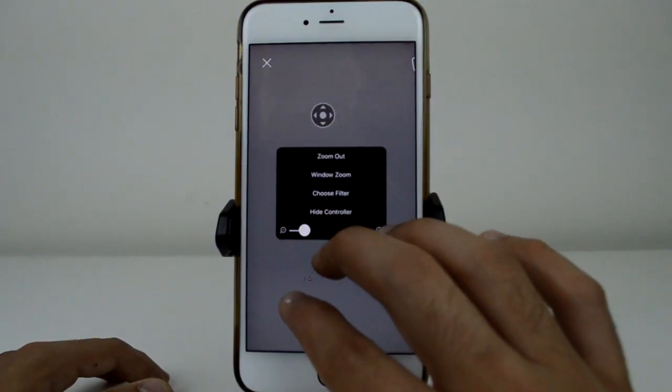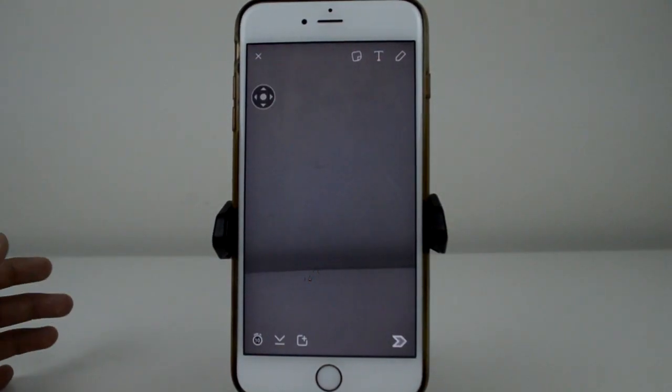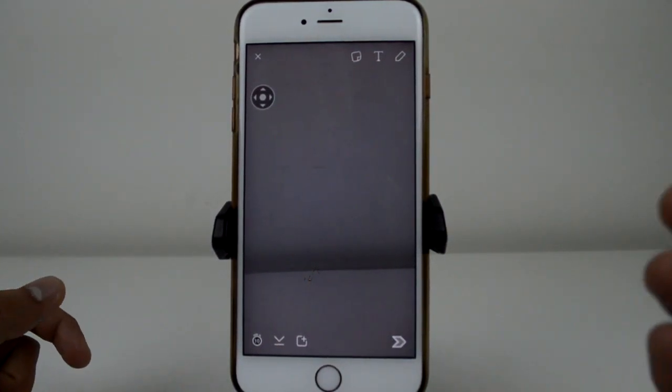I'm going to zoom out just a little bit and move the controller into position. I'll make a simple drawing here — I have a little time-lapse so you don't have to sit through the entire thing. Here we go.